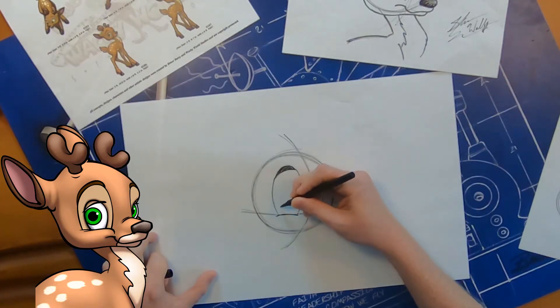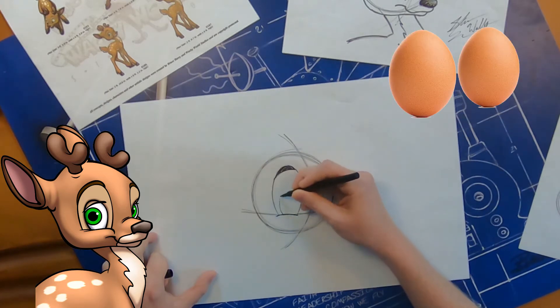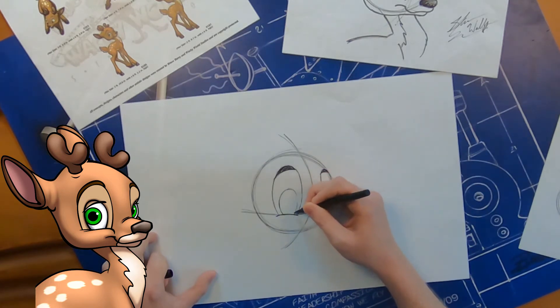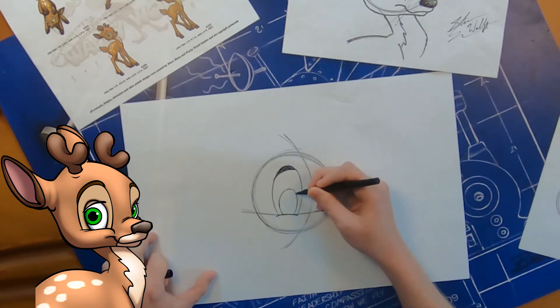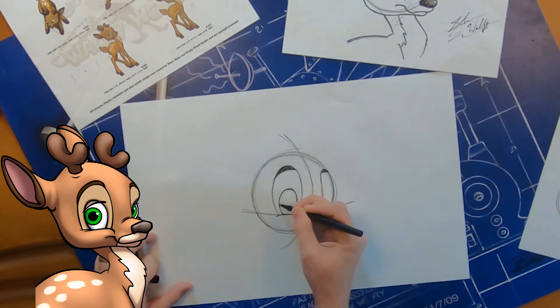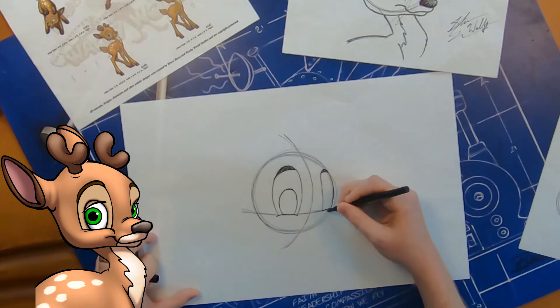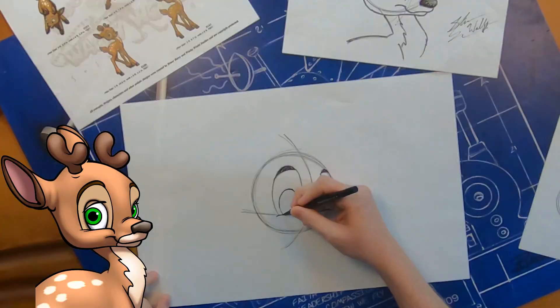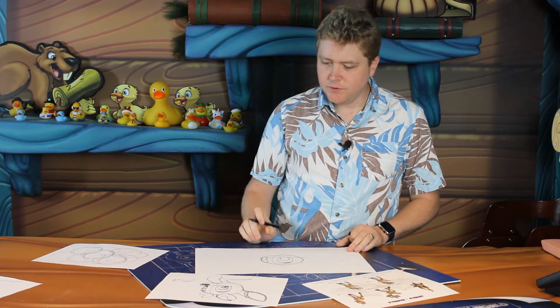On top of that cheek, let's go ahead and put in his eye shapes. His eye shapes are actually going to be two more eggs — just a little smaller than the ones we drew for his mask, about half the size. Draw a little egg shape in there for one eye shape, and the same thing on the other side. We'll come back to his eyes a little later and do the pupils at the end.